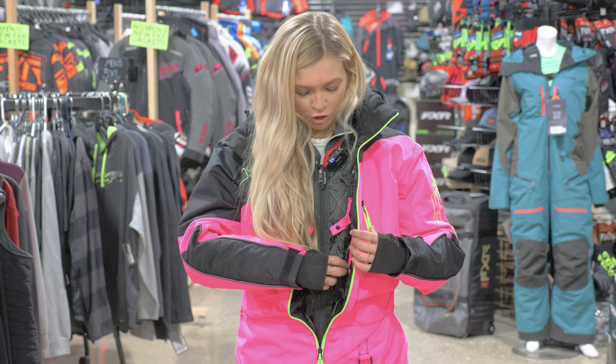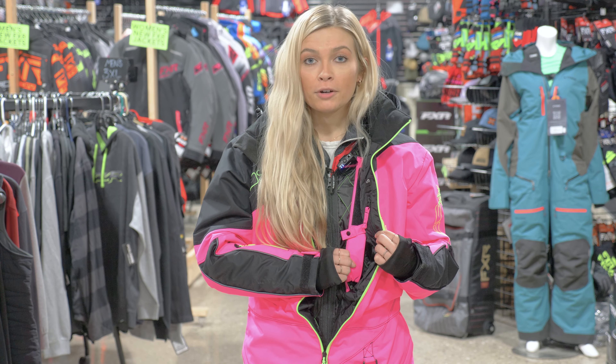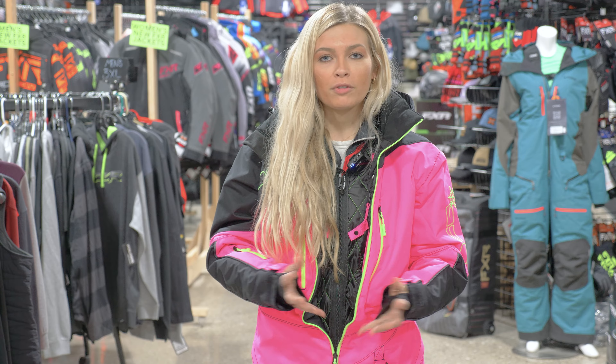Another feature made for the ladies is adjustments. On the inside you can adjust the straps for a better fit, and you also have a waist adjustment. It's velcro, so you can tighten it, loosen it — whatever fit you'd like.